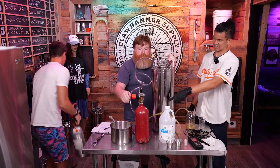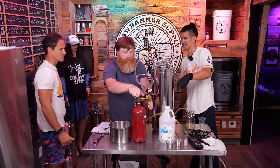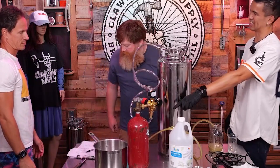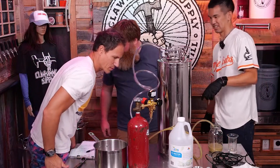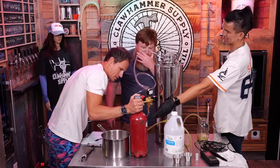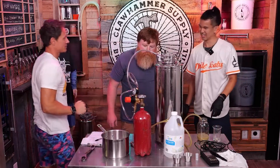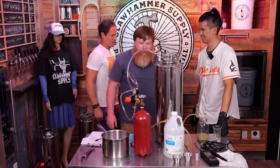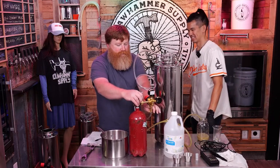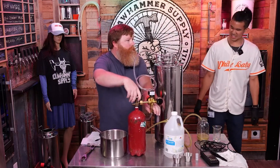"Is that a... that's a CO2 canister." It is — it says CO2 on the side. "Are you joking me?" The homebrew shop gave us carbon dioxide. "I didn't even look at it — he handed it to me. The label says carbon dioxide."